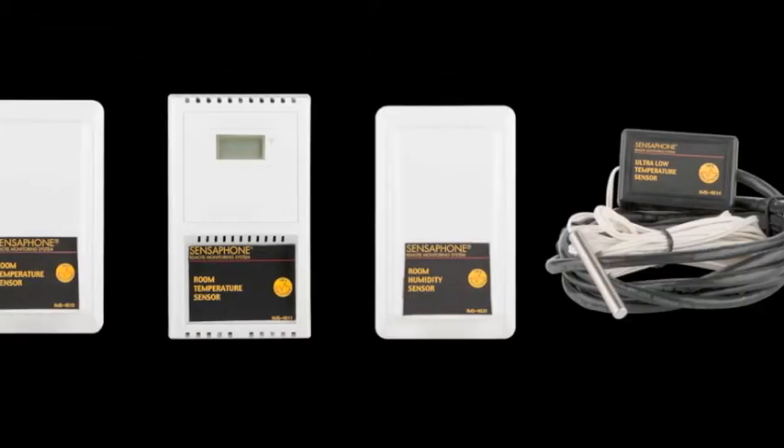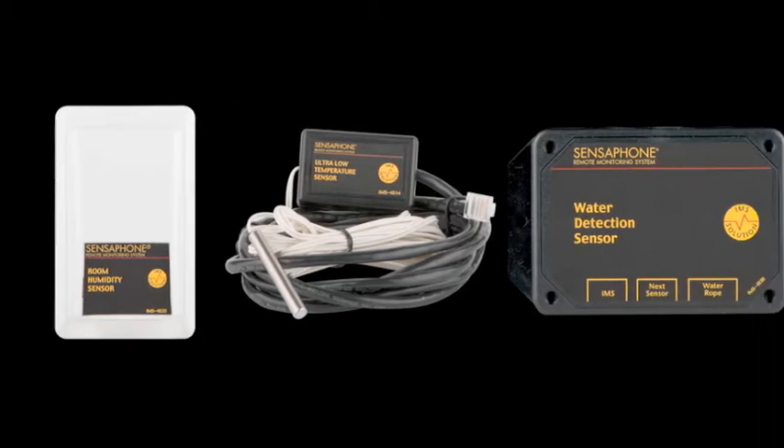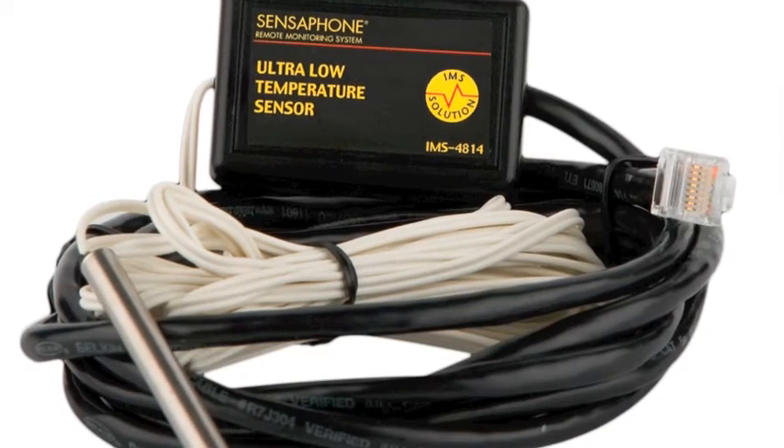Up to 8 sensors can be connected to monitor a wide variety of conditions including temperature, humidity, physical security, smoke, fire, power, and more. The IMS 1000 is perfect for many cold storage applications and even accepts a temperature sensor that reads down to negative 85 degrees Celsius.